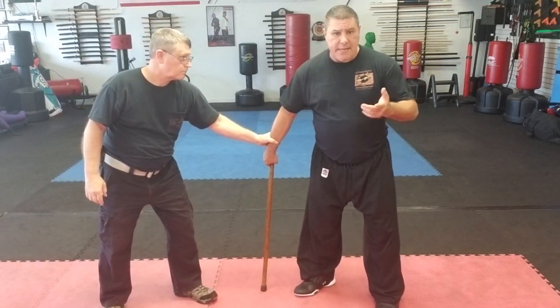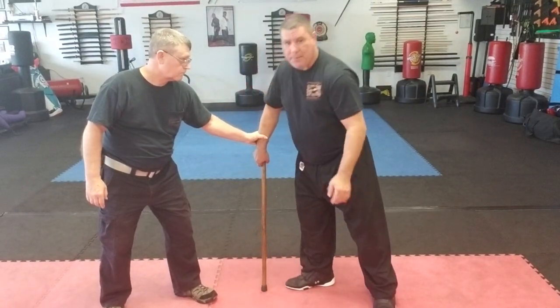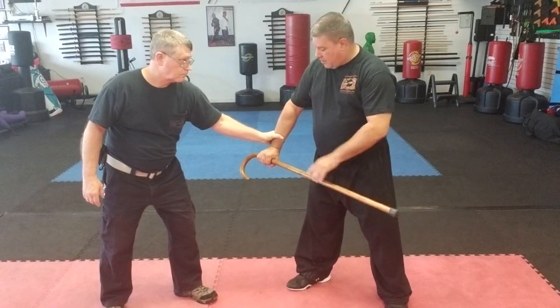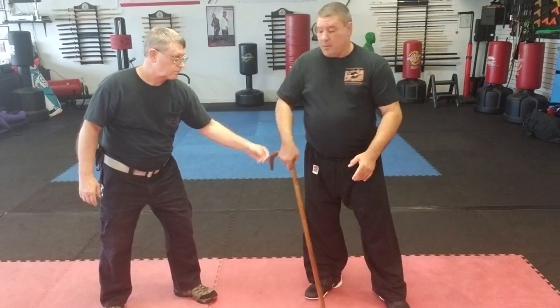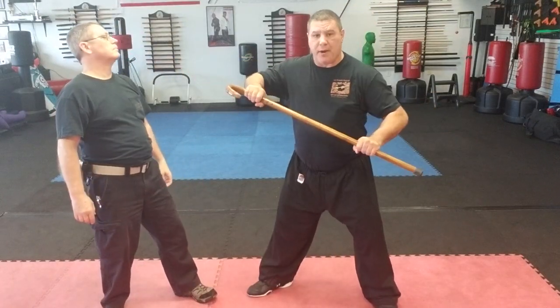He grabs a hold again — one of the techniques: I don't want to bend down because he can smack me in the face. I simply bend my wrist and I have my cane here. We all know basic self-defense — the thumb is weak. So from here I bend my wrist, pull out through the thumb, and I can strike.